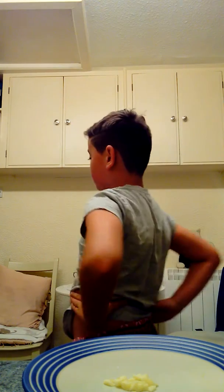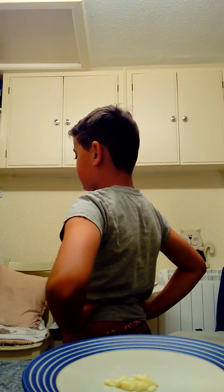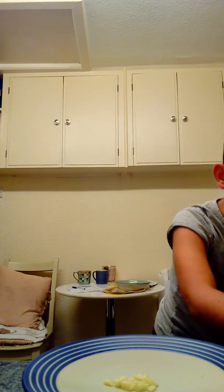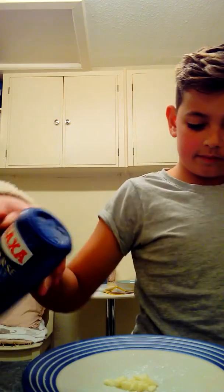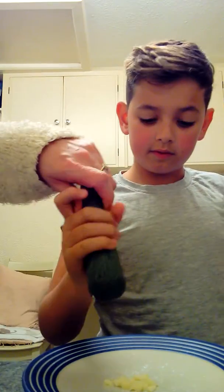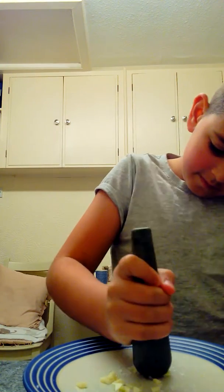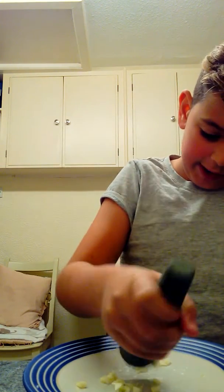Right, second step — Mum, what do I have to do? Put some salt on top. Alright, got that. And then get this and just keep mincing it all in, but gentle. So it should be like a paste — I need to make it like a paste.